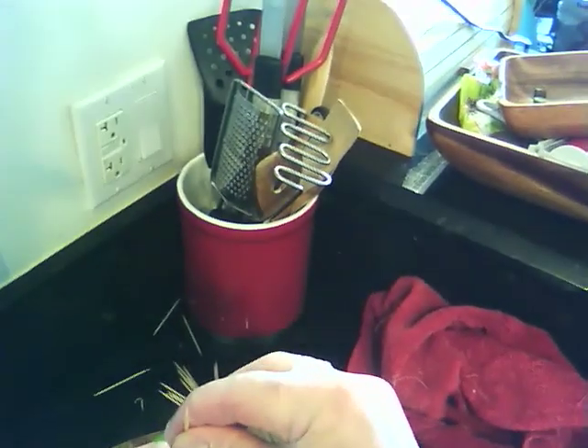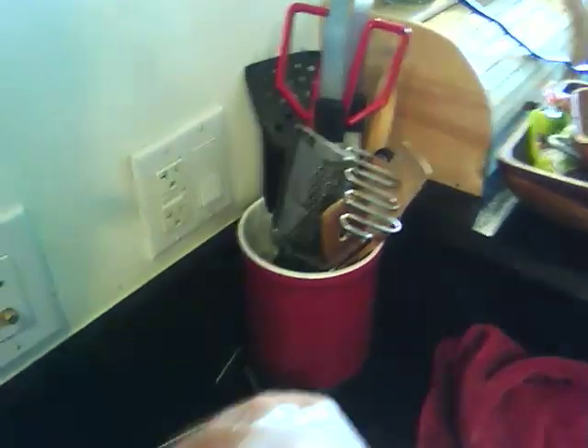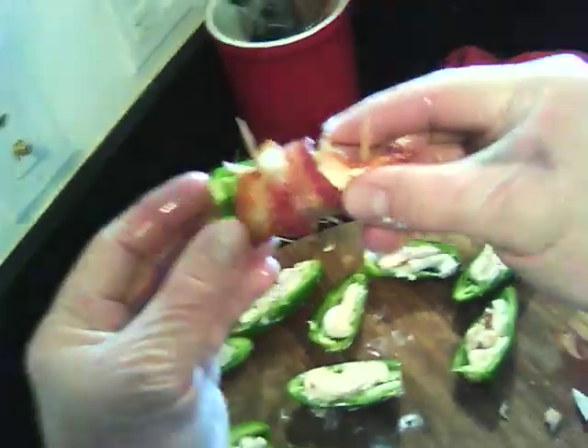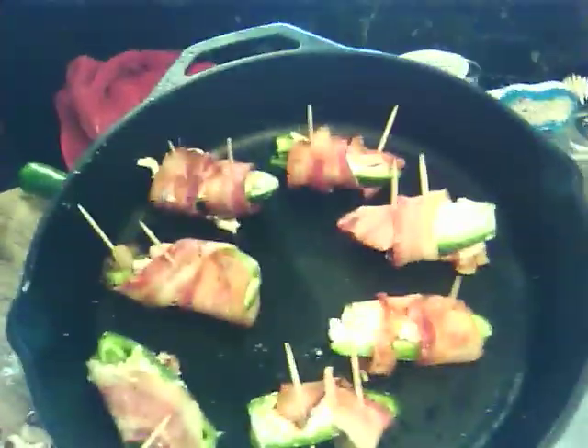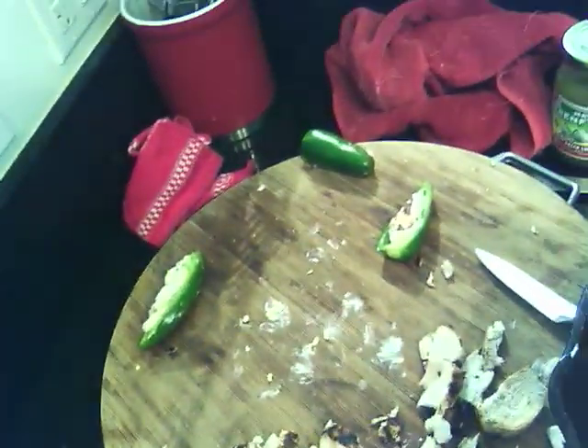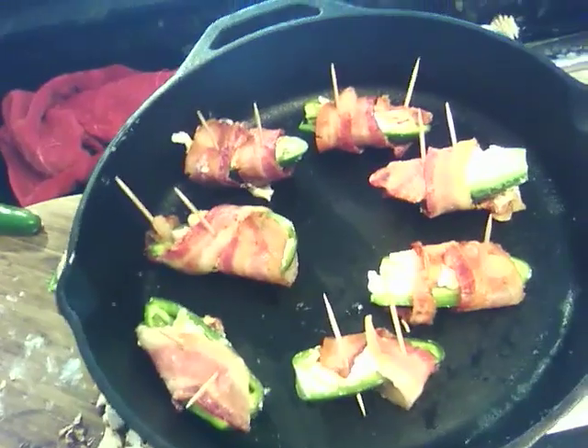Now we're wrapping the bacon, as you can see, and I'm going to stick a toothpick in it — maybe even two toothpicks — to keep it in place. See how that looks? I put it in the pan and I'm going to keep wrapping. I don't have enough bacon, I should have prepared more. I have leftover jalapeños and leftover chicken, but that's okay — this is just an experiment. I'm going to put these in the oven at 350 degrees for 15 minutes.